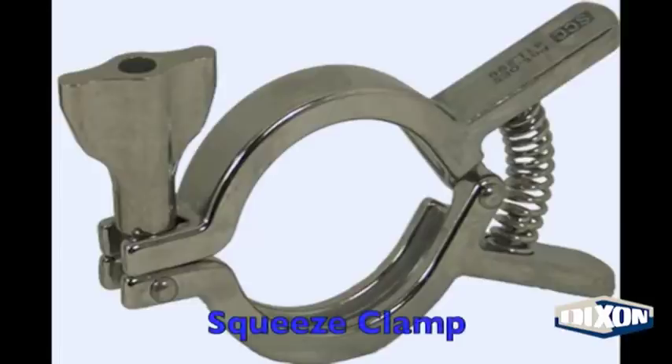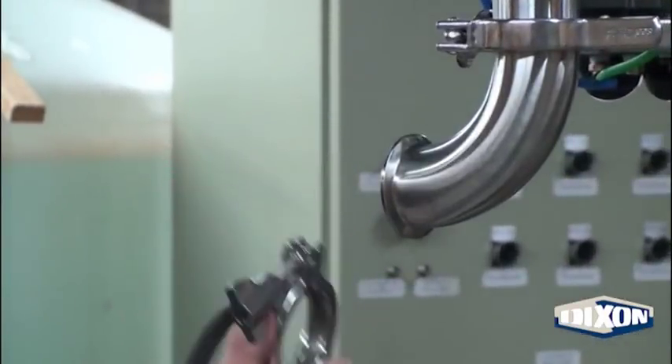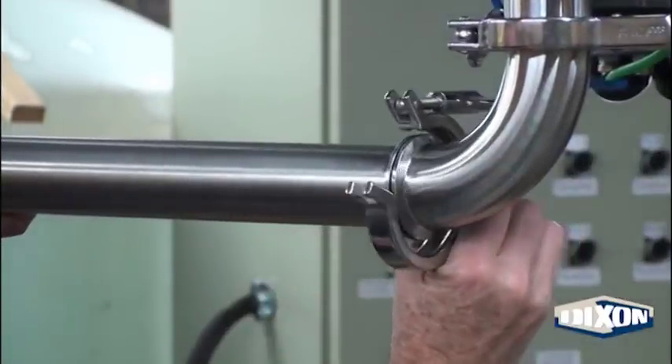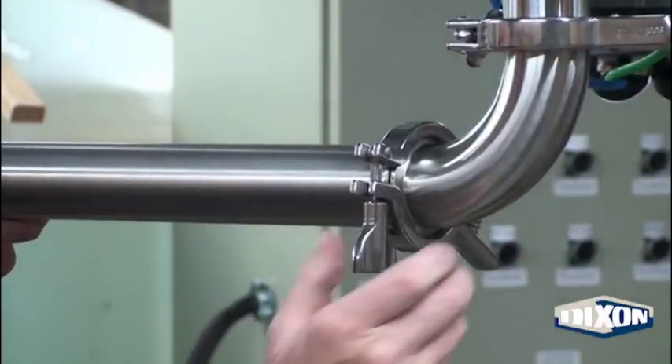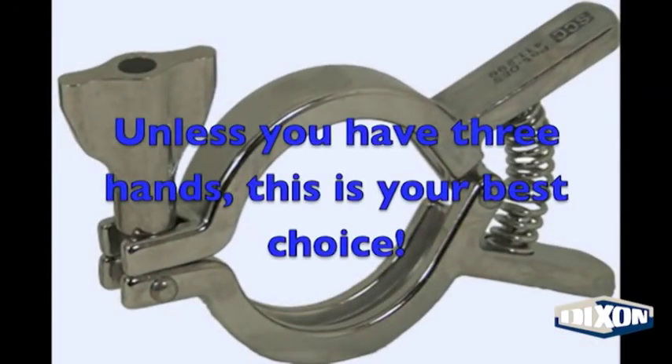Then our patented squeeze clamp. With one hand, hang the clamp on the work. Then, with one hand, complete the connection. Unless you have three hands, this is your best choice.